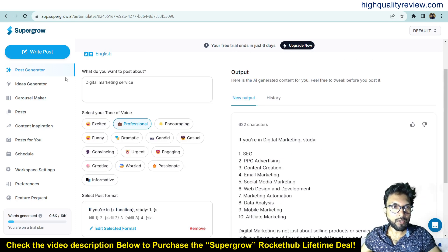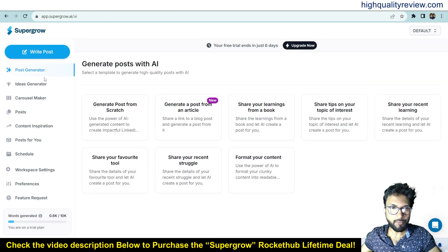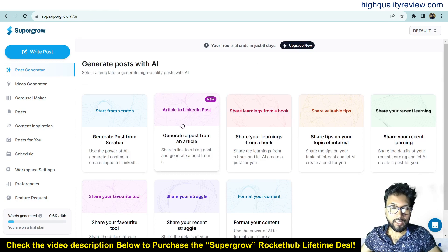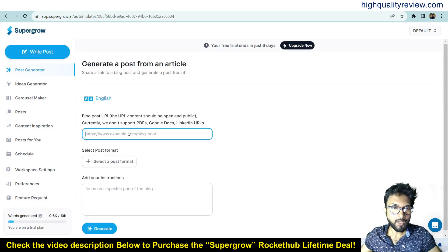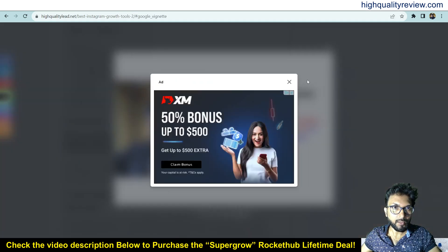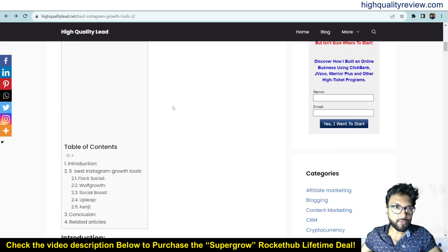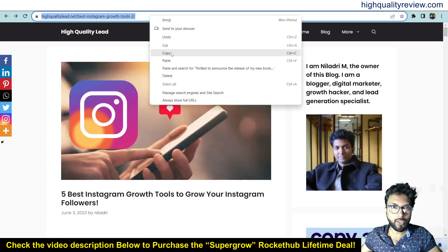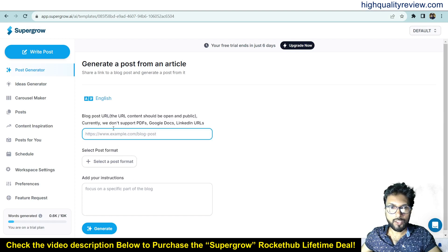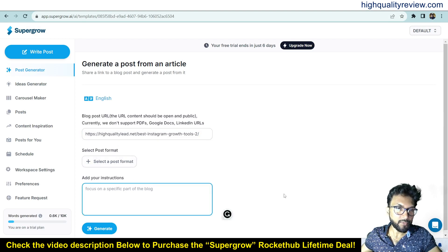Now come back to the post generator and I'll demonstrate the 'Article to LinkedIn Post' feature. Click on 'Article to LinkedIn Post' and paste any URL. I'll use one of my website URLs — I have an article on the five best Instagram growth tools to grow your Instagram followers. I'll copy that URL, come back to the dashboard, paste it here, and add instructions.